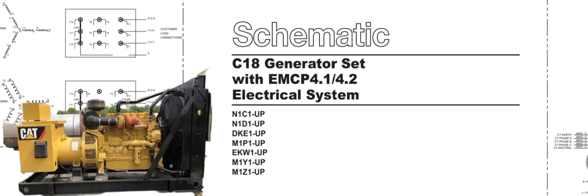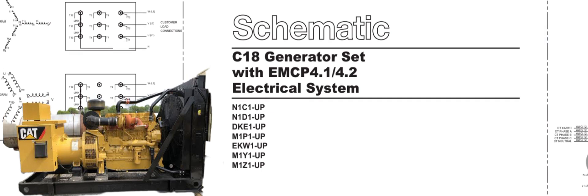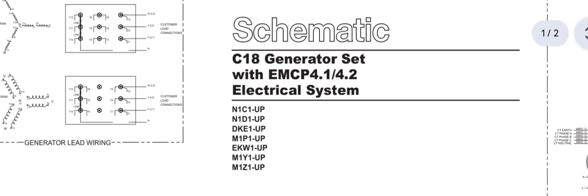Hi, and assalamu alaikum. Welcome back once again to Technology Information Channel. Today I am going to explain the Caterpillar C18 model engine generators, or C15 model engine diesel generators — engine crank but does not start, or engine no crank no start — with the EMCP 4.1 and 4.2 controller, step-by-step process and troubleshooting methods to fix the problem.